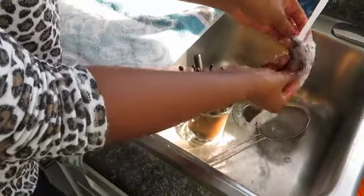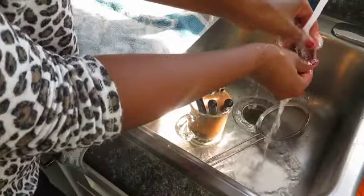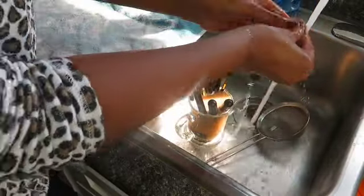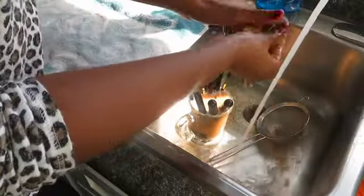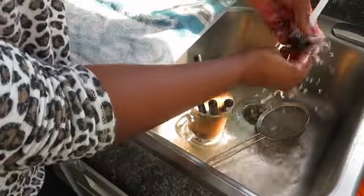I have seen on Amazon some pretty fancy makeup brush cleaners, and also some cute little pads or mats that you can use to clean your makeup brushes. So if you want to spend a little money and get something that is actually meant to clean makeup brushes, you can definitely find a ton on Amazon for a good price.